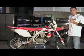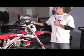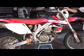Hey everybody, JC Hildebrand from MotorUSA.com. What we have here is our 2007 Honda CRF450X project bike.